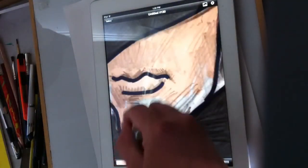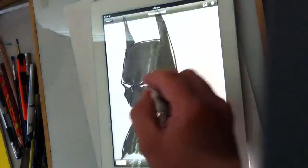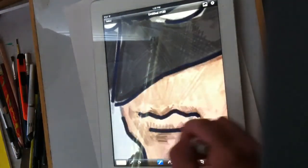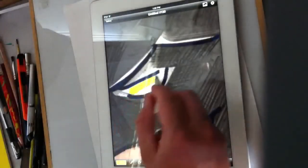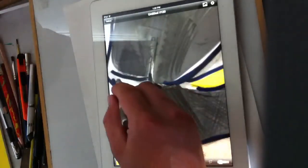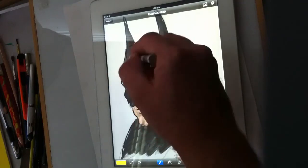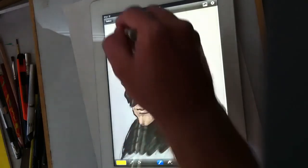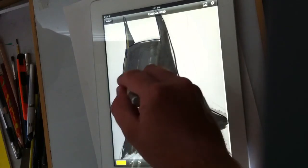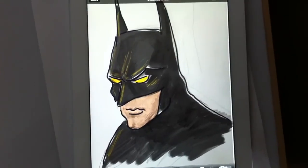This is an iPad third generation. There are a lot of great apps for drawing — I'm just using Brushes because it's one of the simplest to use. It's looking pretty good. Let's say I want to put some yellow eyes here and maybe some highlights — bring the brush way down. That looks awesome.